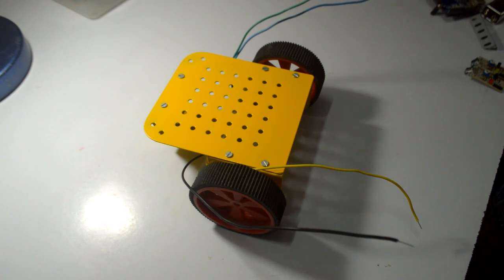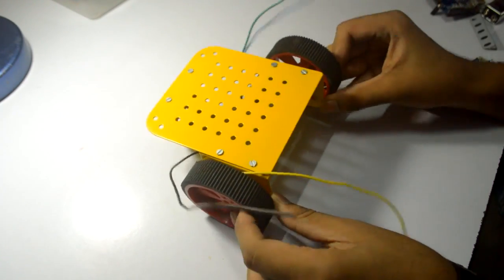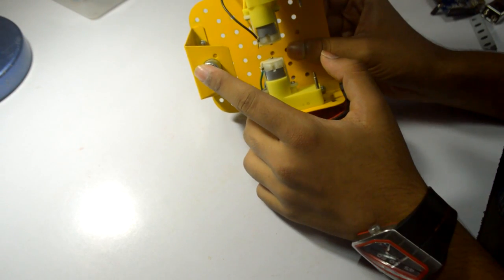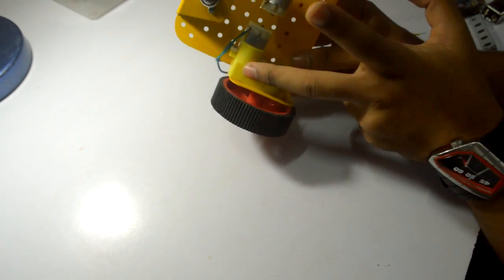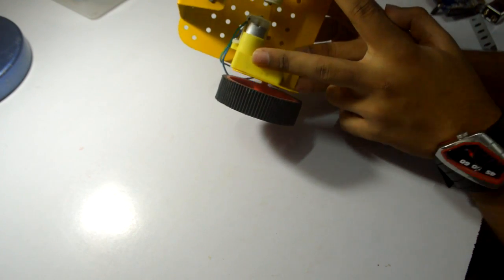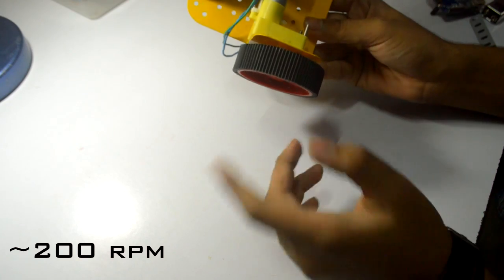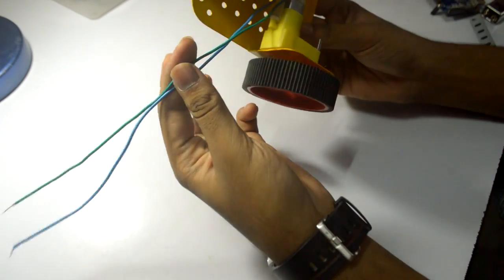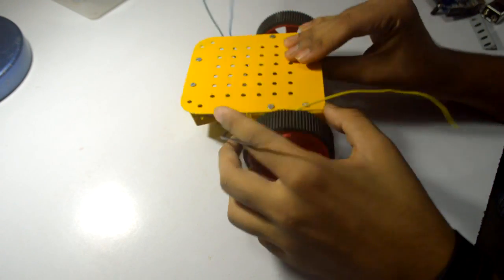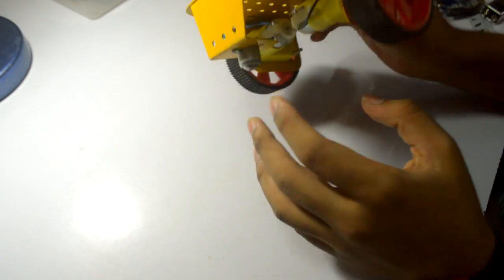The first thing you will be needing is the chassis. This is a chassis with two tires and one caster wheel in front. These are 6200 RPM motors, but any motors with a speed range up to 200 RPM are fine for a line follower robot. I have also soldered the wires on the motors and brought them up — and this is an assembled chassis.